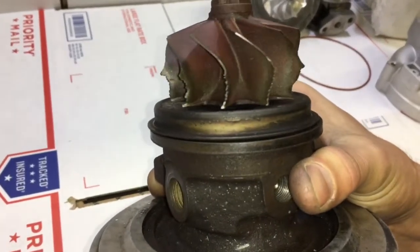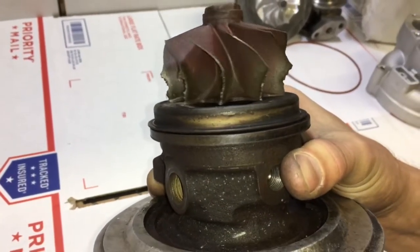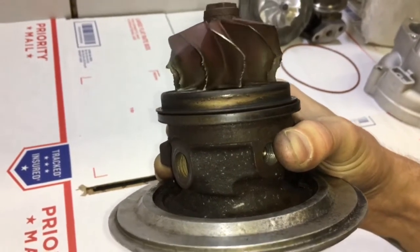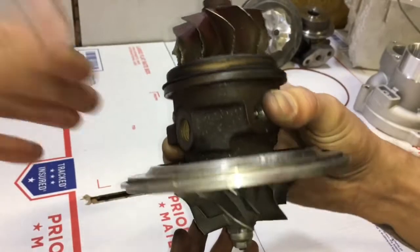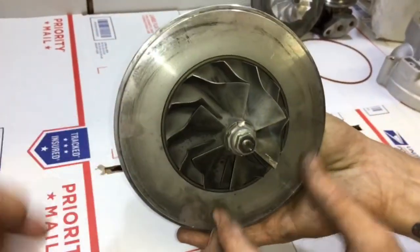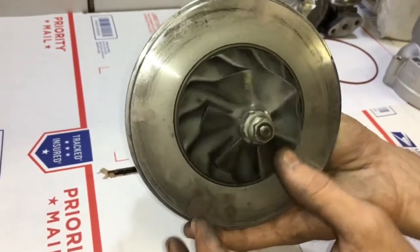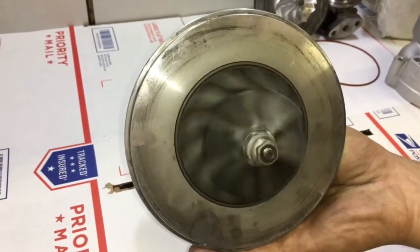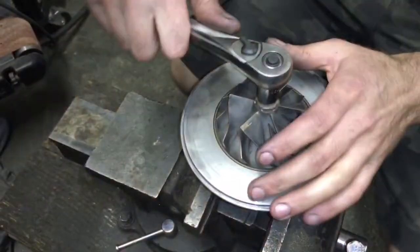In this video I'm going to show you how to disassemble a GT35R turbo. This process is the same for the GT2554R all the way to the in-between sizes such as the 2860, 2871, 3071, 3076, and the GTX3582R.